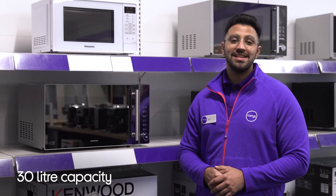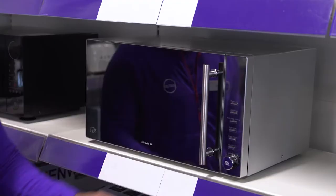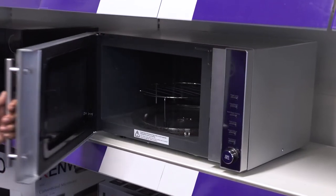Its large and spacious 30-litre capacity makes it easy to fit in any dish you fancy, saving you plenty of time when it comes to reheating meals ready for serving.